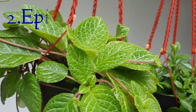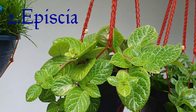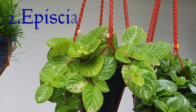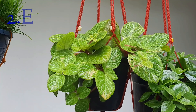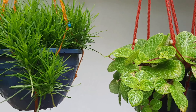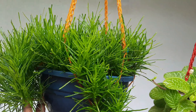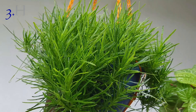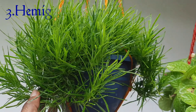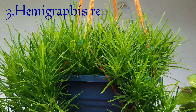This is an epic plant. This is a different variety. This is a hemigraphis rib — this is a great greenery in the garden.